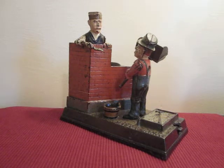This is the Mason bank. It's designed by Charles Shepard and Peter Adams, Buffalo, New York, and made by the Shepard Hardware Company.